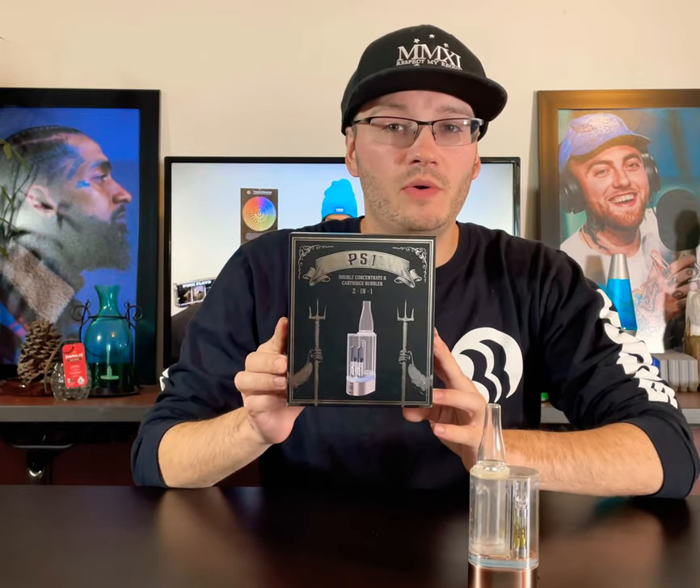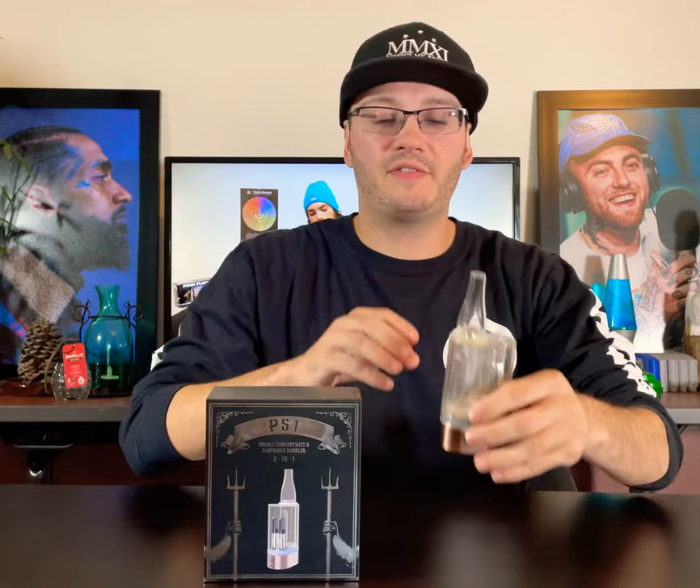Hey, what's good everybody? JPeng here checking in at respectmyregion.com, here today to do a quick unboxing and device review featuring the Hamilton Devices PS1 2-in-1 cartridge bubbler. This is a super exciting product — I've already got it open here, I couldn't wait to use it.